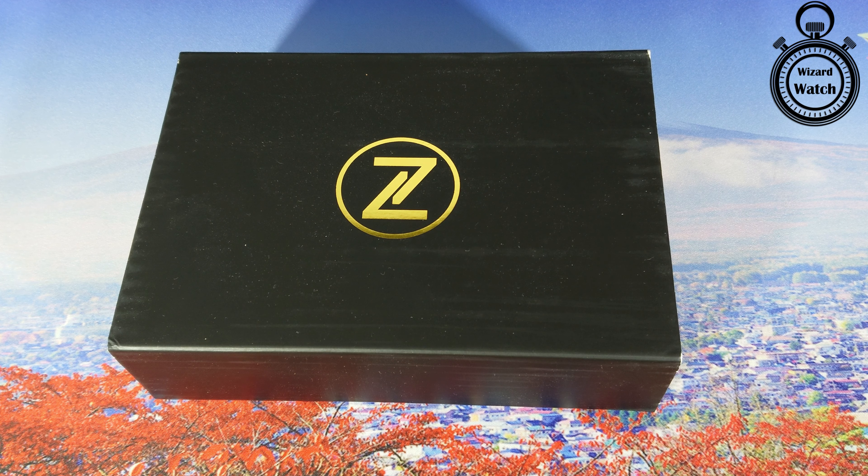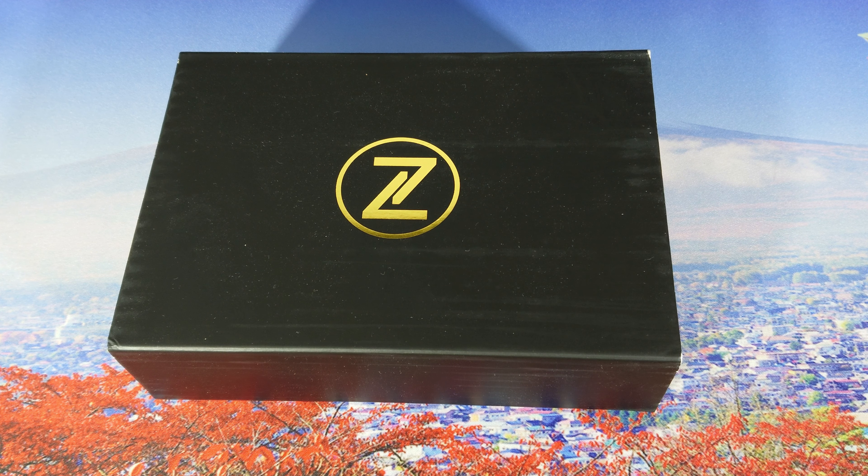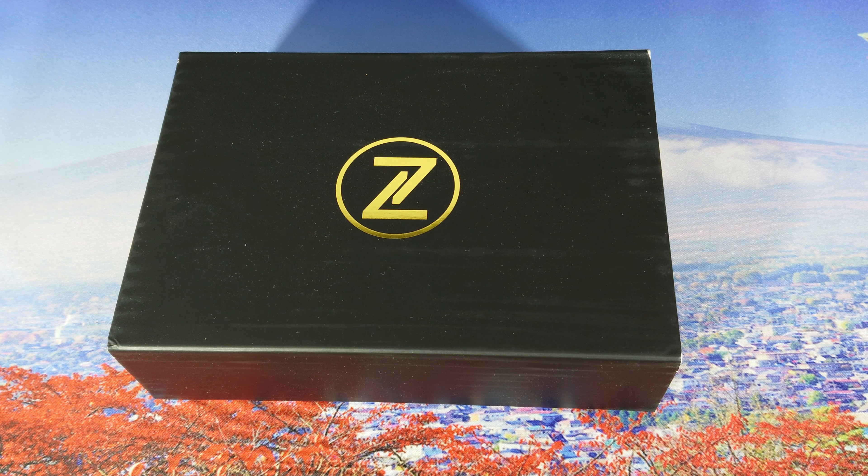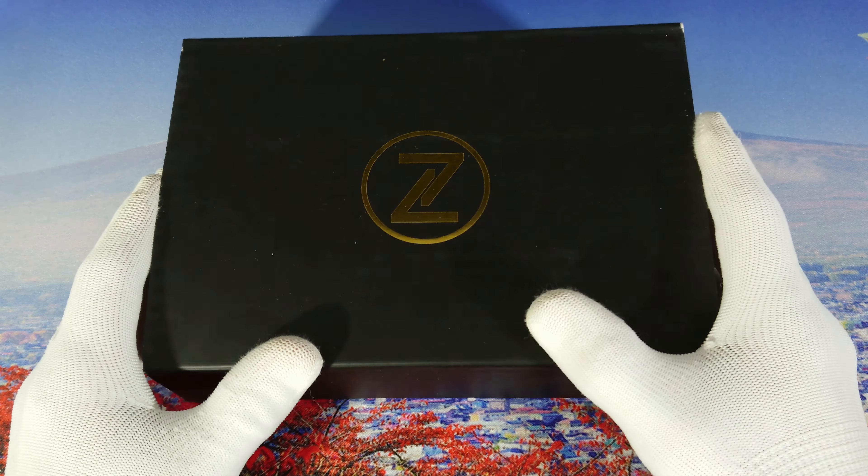Hello guys and welcome to another Wizard Watch video. Today we're going to show you a Zelos watch — this is the Mako, the titanium version. Before we start, if you're new to this channel please subscribe and turn your notifications on so you can get future updates about upcoming videos. Let's start — let's open the box and see what we get inside.